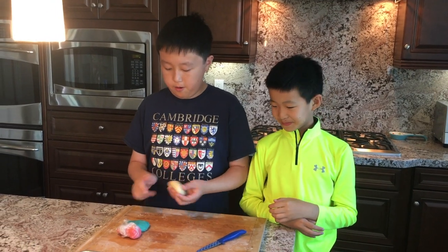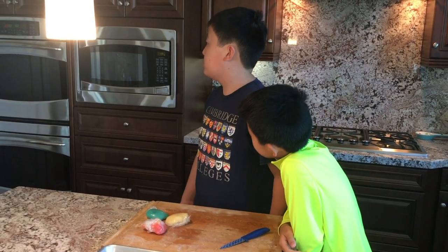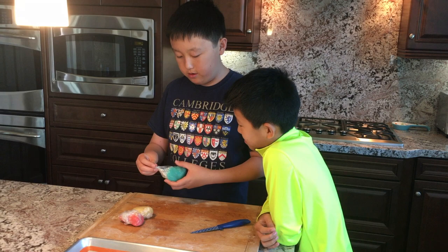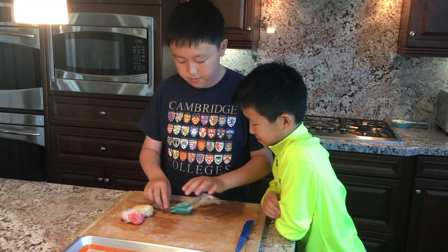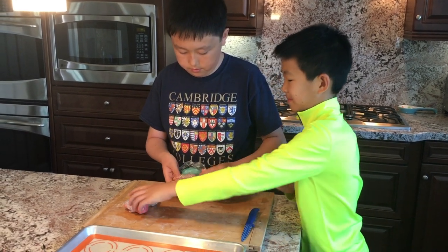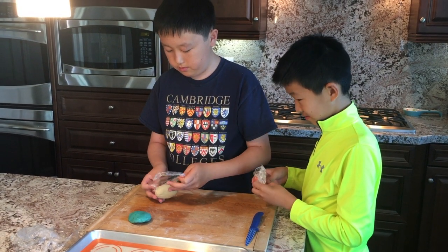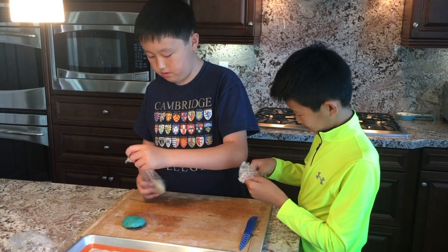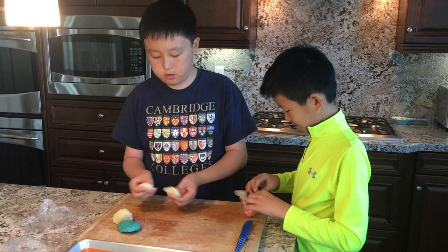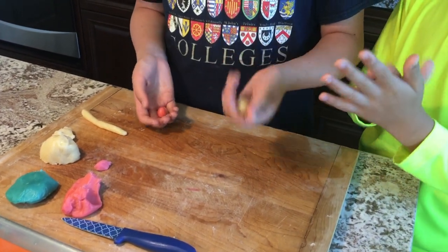Now that our cookie dough has come out of the fridge after 30 minutes, we need to preheat our oven to 300 degrees Fahrenheit. Next, we can take our cookie dough out of the plastic wrap. We can try to use smaller portions — about three grams each.